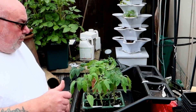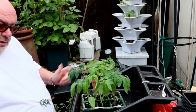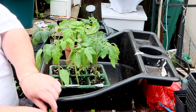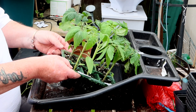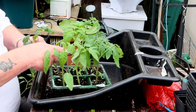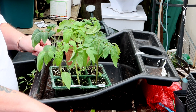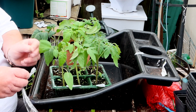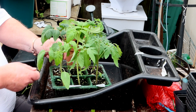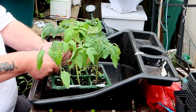Today I'm grafting a tomato onto a potato - so it's either a Tomtato or a Pomato. Got my clips ready just in case. I'm going to use Craigella - got four of these and I don't really need a lot of them. First off, get some cling film for wrapping up with. This one's about the right size - nice sharp Stanley knife.